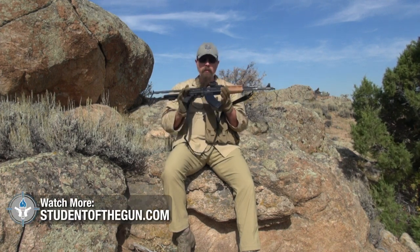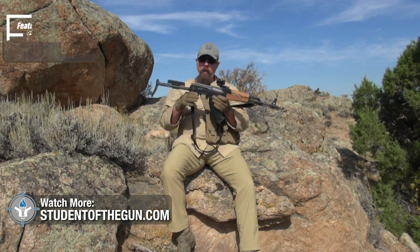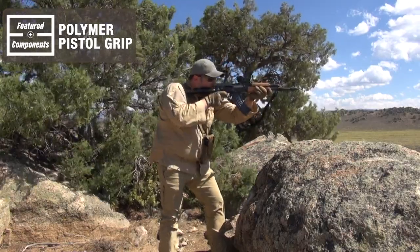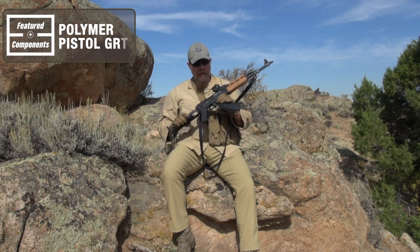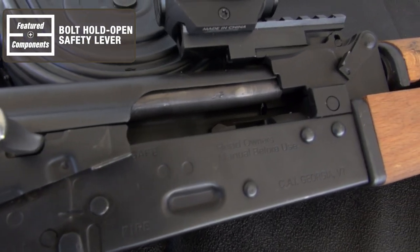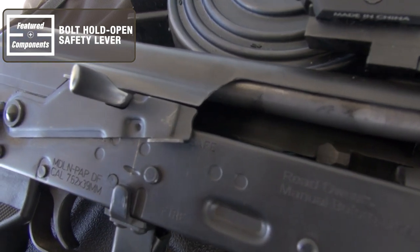What other features does this gun have? It's obviously a Kalashnikov action — works like every standard AK you've ever messed with. It has a polymer pistol grip, takes all standard AK mags. Something interesting you don't normally find on an off-the-shelf AK is it does have a bolt hold open safety lever — you can pull it back, push it up, and lock the bolt in the open position.